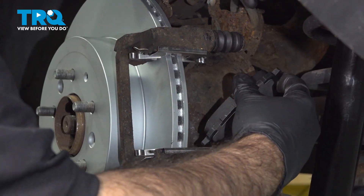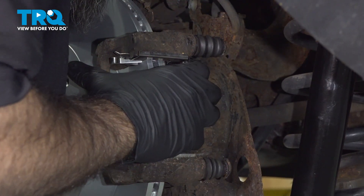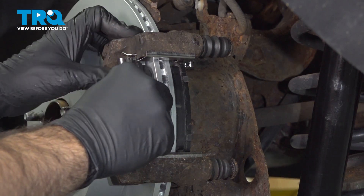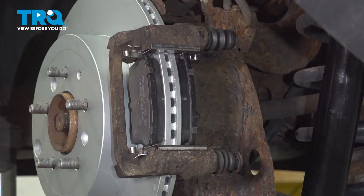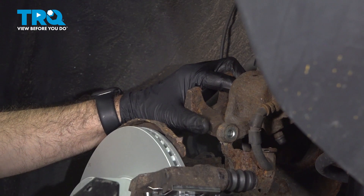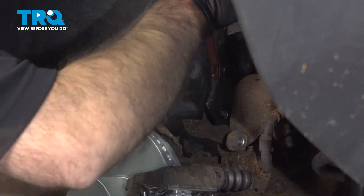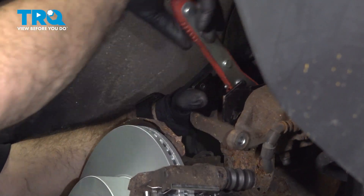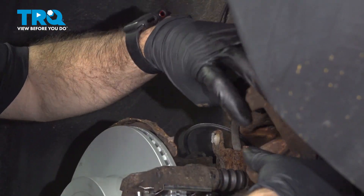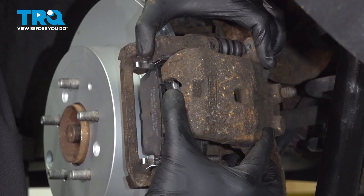Now we're going to install our pads. We'll line up the tabs on the bottom, twist and turn into place. Now our piston is out a little bit further than we need it to be to get over our brand new pads with full meat on them, so we're going to need to press our piston back slightly. We have a piston compression tool here. Now we've got our piston compressed in — go ahead and release our tool. We can take our caliper, line it up to the pins first, and then push it in over our pads.